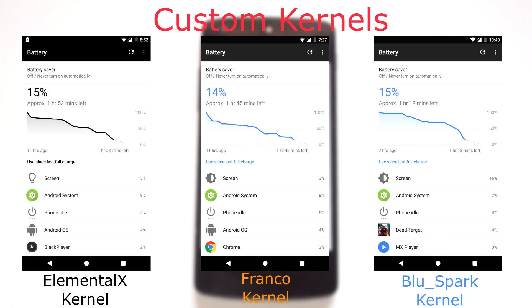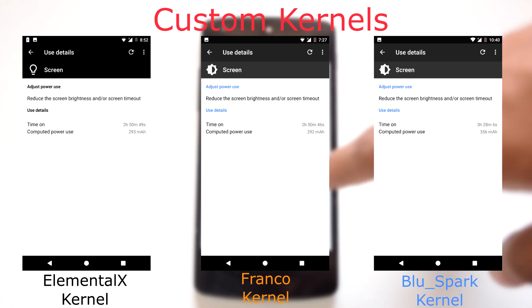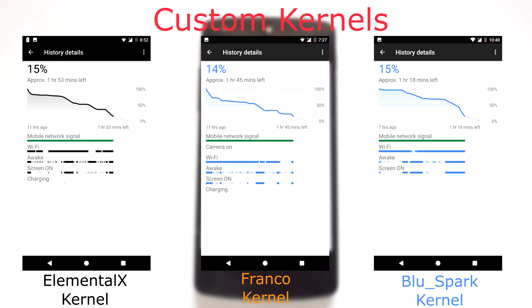I observed that the battery performance of this ROM is very good compared to my previous Nougat ROM. Note that I was using Pixel live wallpapers while testing the Elemental X and Franco kernels, so the screen-on time is lower for those — you can consider their effective SOT at around 3 hours and 15 minutes. The Blue Spark Kernel got the highest screen-on time of 3 hours and 28 minutes. My recommended kernel for this ROM is Blue Spark Kernel, as it provides the best combination of smoothness and battery performance.